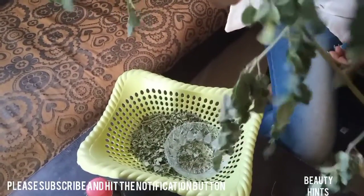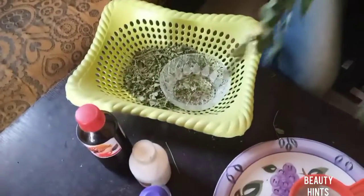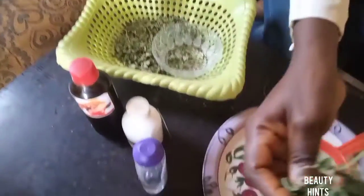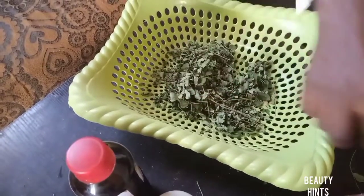It does not take long to dry — three days and it is already dried. So instead of using the wet leaf, we are not using that; we are using the dry leaf of moringa. This is the dry one I have already dried.